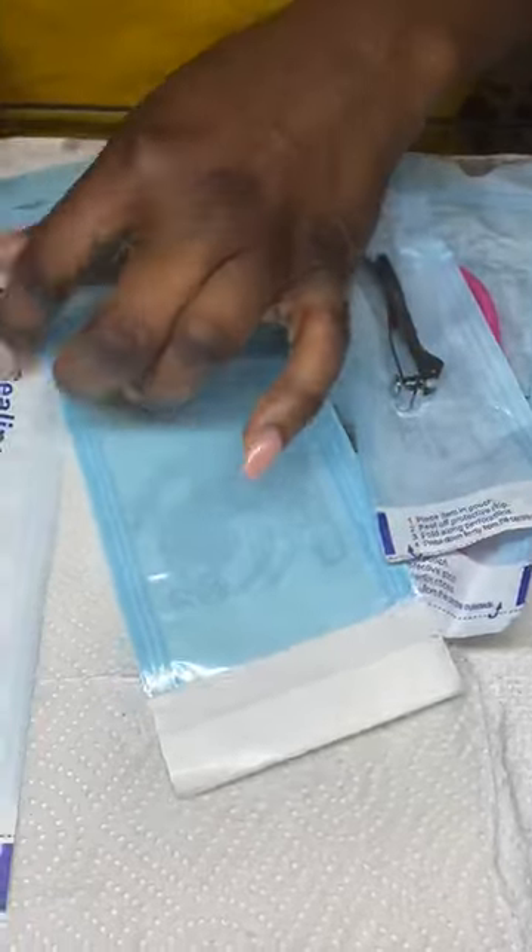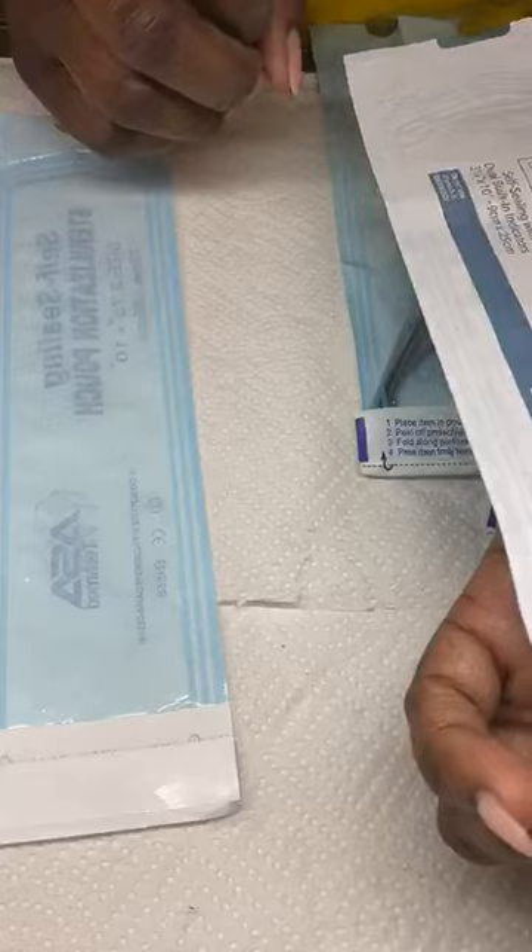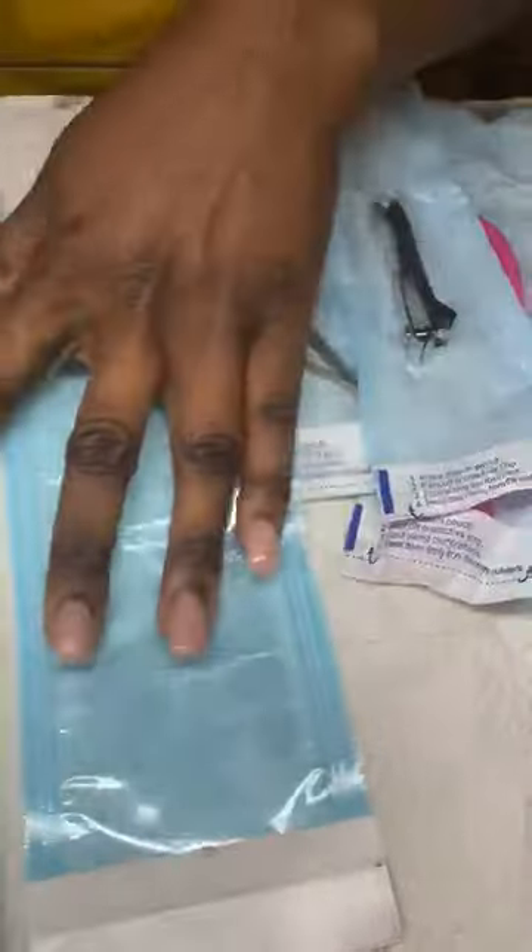They do come in different sizes. Some people like to get the big ones — they come in different measurements. This one is 2.75 by 10 inches and this one is 3.5 by 10 inches.